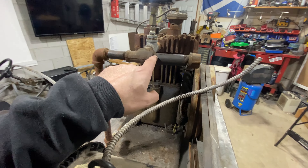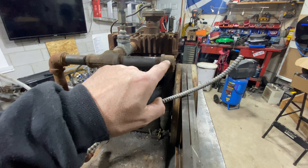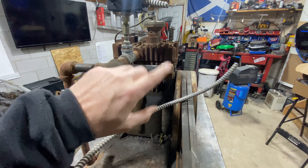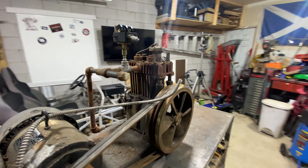I just noticed there's another T coming off this side, so I could actually have two tanks running from this one motor if I wanted. Yeah, because I've got so much space I would love two of these tanks in here, right? Not happening.